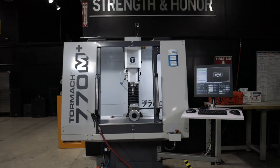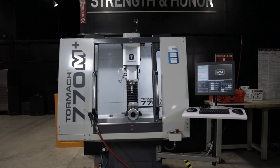People might ask: Titan, why do you have a Tormac on your floor when you have a bunch of big UMC 750 SS's getting after it? You've got the NLX 2500 from DMG Mori. You've got the DMU 55 five-axis at 1,600 inches a minute. Why do you need a Tormac? You want to know why? Because Tormacs are awesome.